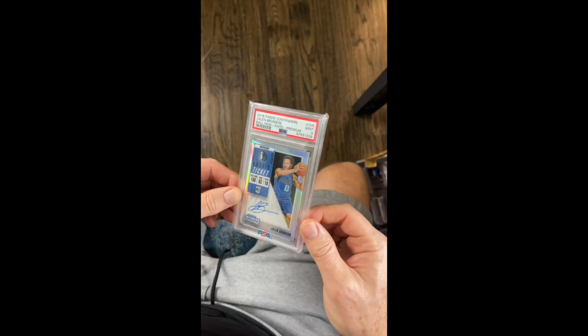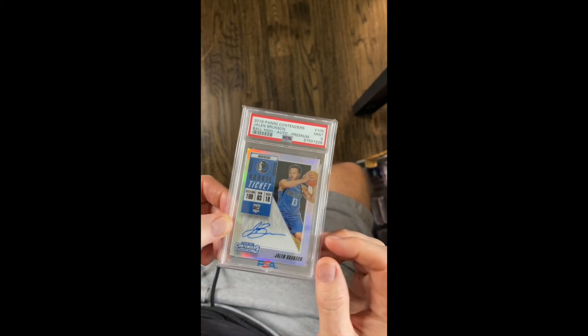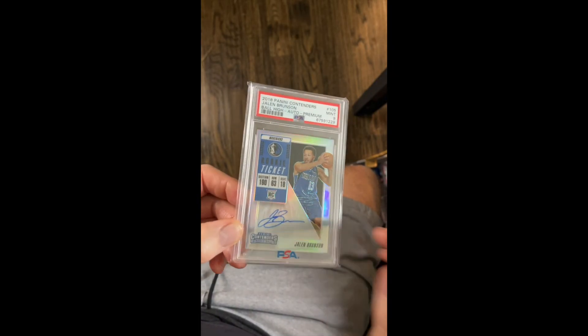I don't think you're going to crack your slab, but that basically shakes the card surface loose from the plastic slab, and then you have a card good as new. Hope that helps.